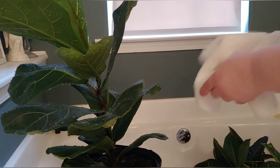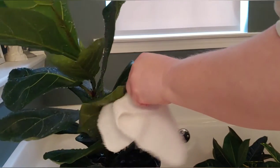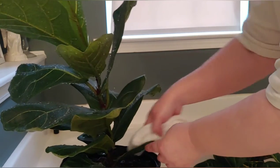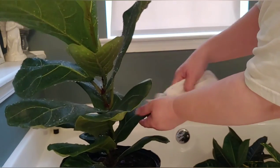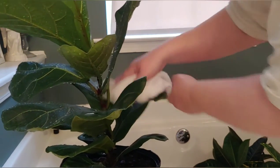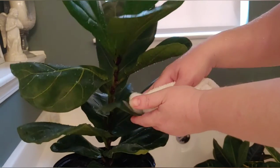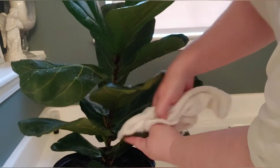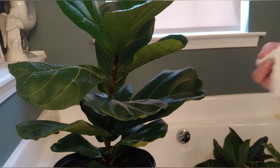Before I do the neem oil, I am going to dry these leaves a bit. This is good to do anyway, guys — just to free the dust off of your leaves so they can breathe well and they'll shine a little bit better. So even if you don't have an insect infestation, it's a good idea to do this every so often. I'll admit I'm awful about this part. Just keep going around until it's all dry.